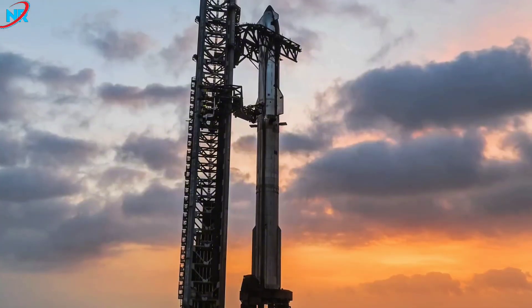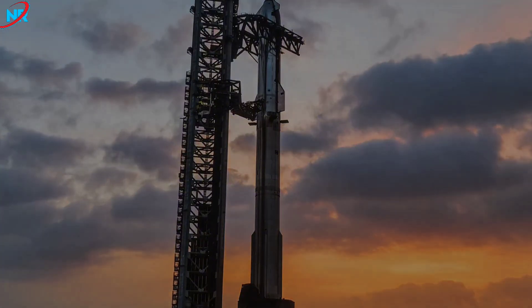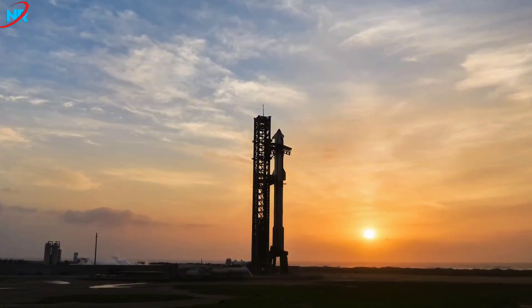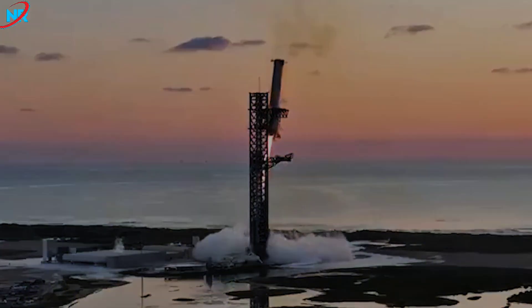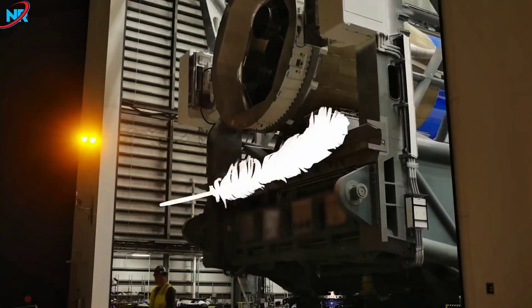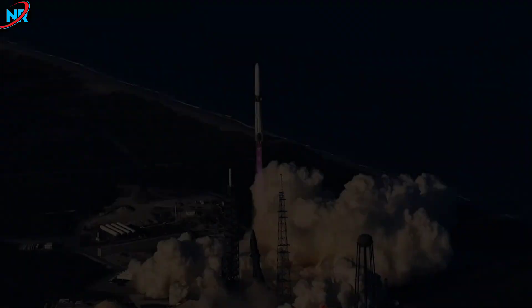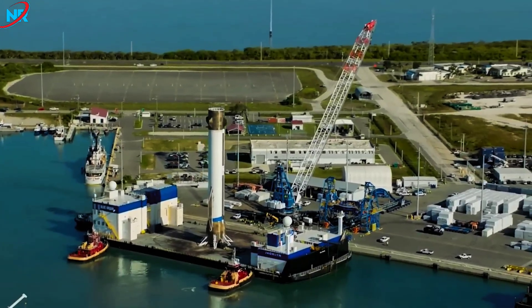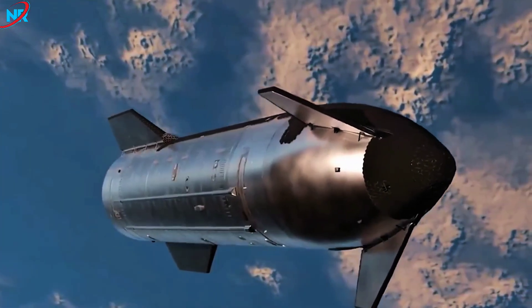Achieving this milestone will set Starship apart from every other launch vehicle currently in development. Many companies still rely on disposable rockets, either because minimizing costs isn't their primary goal or because they haven't yet developed the technology to create a fully reusable system. Even vertical landing of a single stage remains a significant hurdle. SpaceX has achieved this with two separate recovery methods — Falcon rockets land on drone ships stationed at sea, while the Starship project seeks to utilize the Mechazilla arm for direct capture, eliminating the need for landing legs. Only Blue Origin has successfully landed a booster on a drone ship, though this comes after 25 years of development, and the New Glenn system is still not fully reusable.